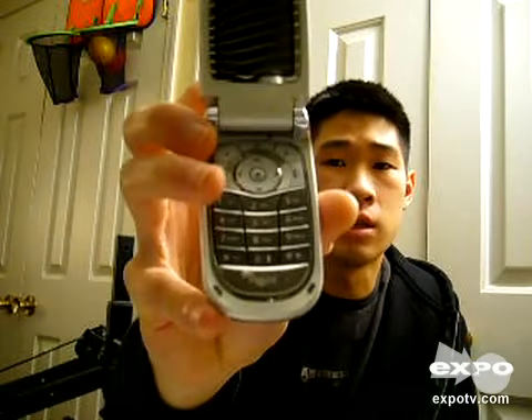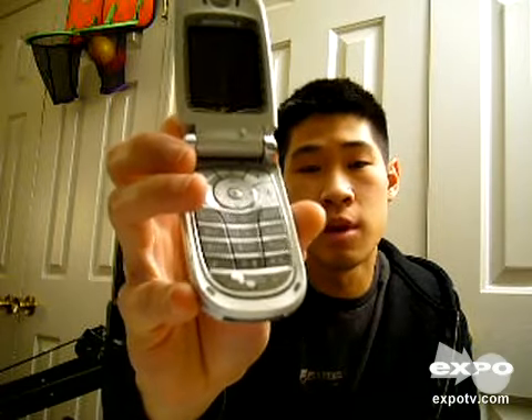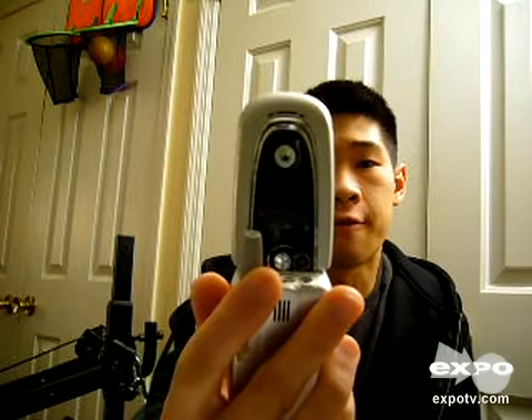I had bought this phone pretty new, and there was not that much wear and tear on it. But as you can see now on the keys, there's a pretty substantial amount of wear and tear, also here on the front cover as well.